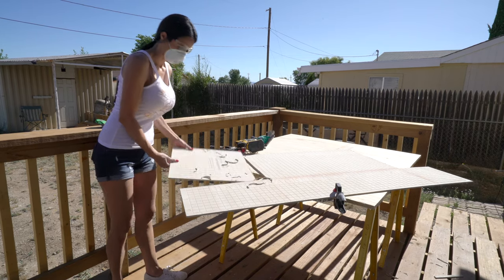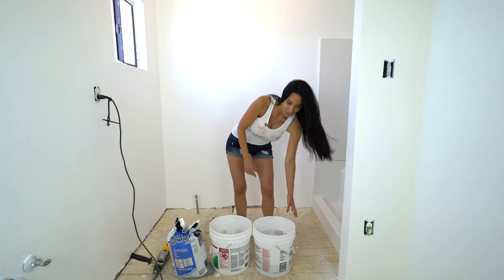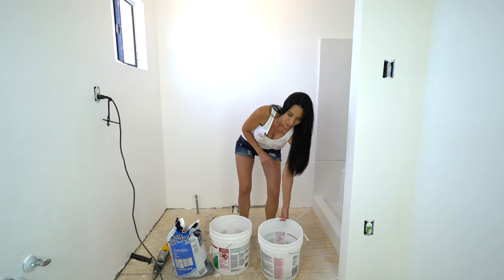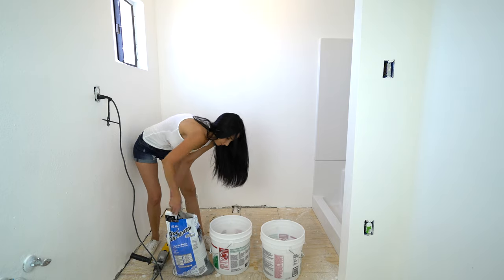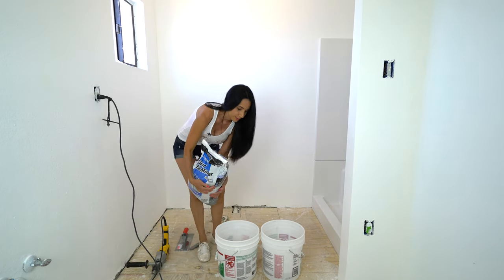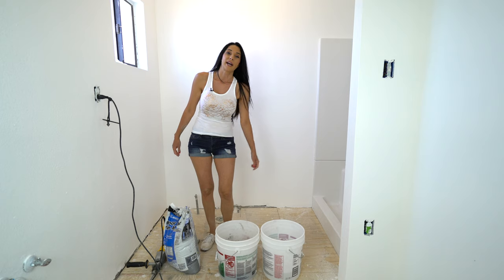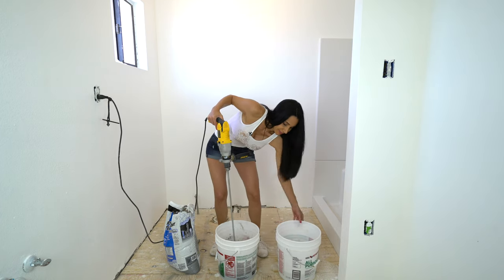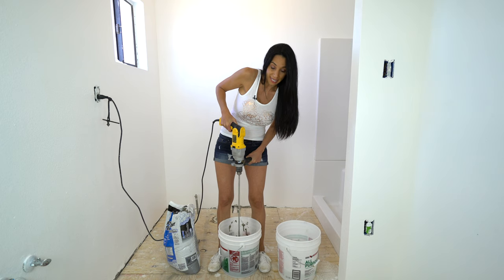I have all the hardy backer cut now. It's time to mix the thinset. You want to put the water in first — that way it doesn't stick to the bottom so bad — and then your mortar. These bags are so heavy, I need to work out a little more. You always want to start slow and hold on to your bucket. You want it to a pancake batter consistency.